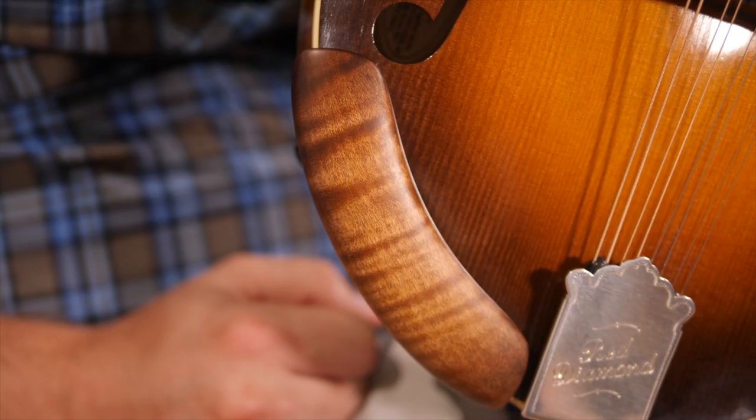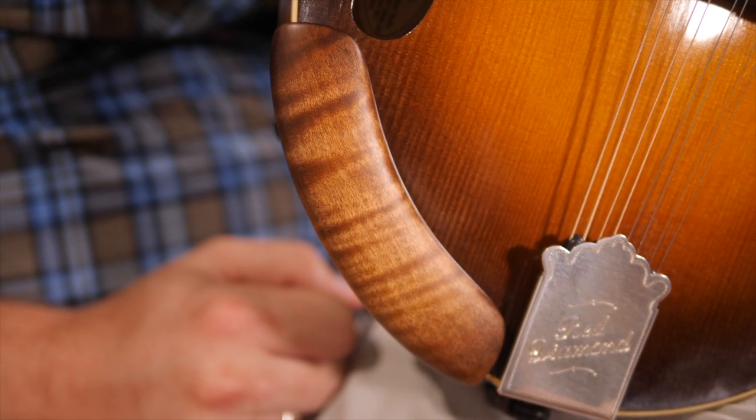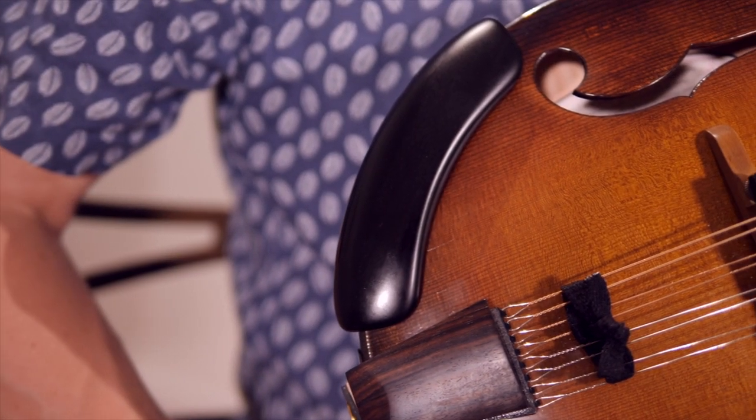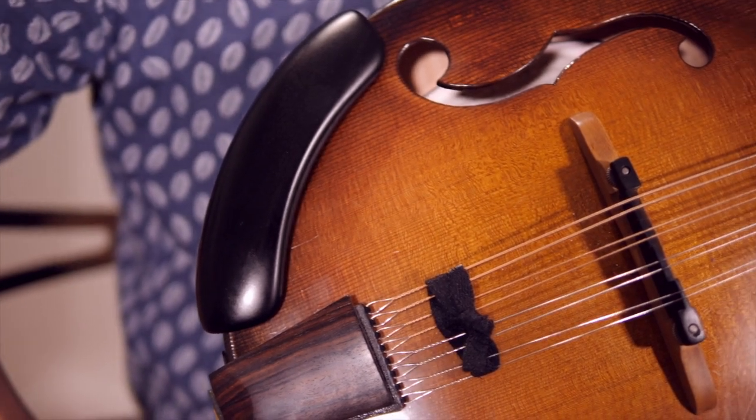So there's the armrest right there. You can see on mine — this is a dark one — it sits right here. It's a piece of wood that you use to kind of elevate your arm off of the top of the mandolin very slightly, to improve the angle of attack on the strings so you're not bending your wrist at a really tough angle.